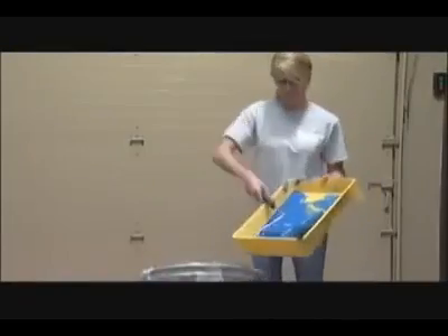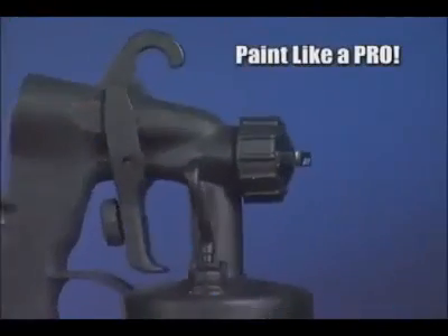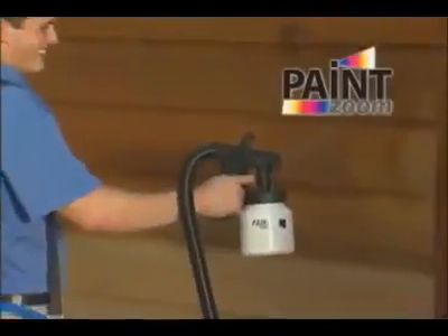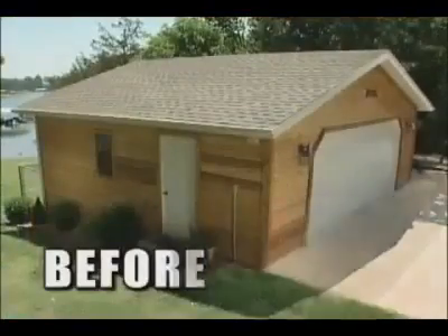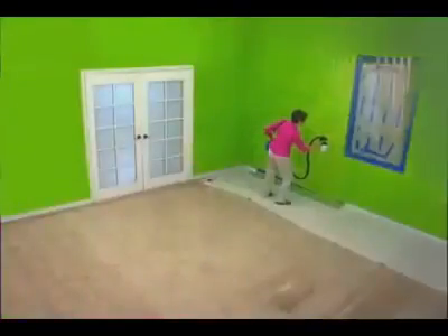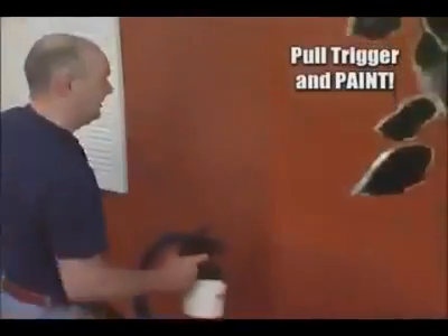Say so long to those obsolete rollers, brushes, and paint tray catastrophes, because now you can paint like a pro with new spray technology that's so advanced, it's simple. Introducing PaintZoom, the amazing one-coat professional power painter that turns any project into a piece of cake. Now you can transform any ugly space into a designer's showplace in just minutes. It's so easy — you just pull the trigger and paint.